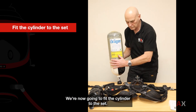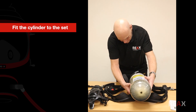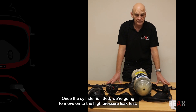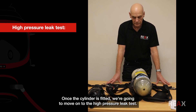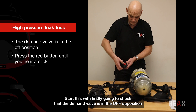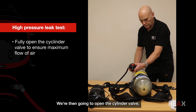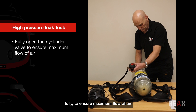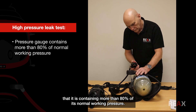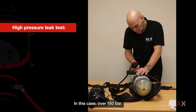We're now going to fit the cylinder to the set. Once the cylinder is fitted, we move on to the high pressure leak test. First, we check that the demand valve is in the off position by depressing the red button until we hear a click. We then open the cylinder valve fully to ensure maximum flow of air. We check the pressure gauge to confirm it reads more than 80 percent of its normal working pressure — in this case over 160 bar — and then close the cylinder.